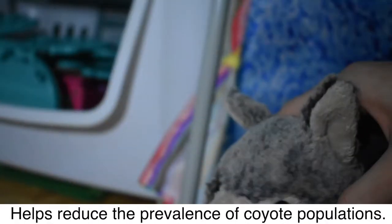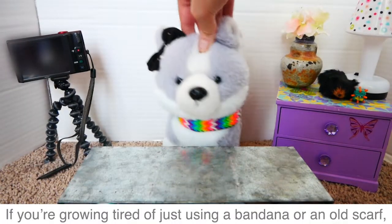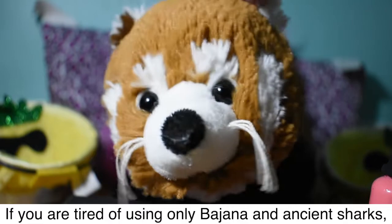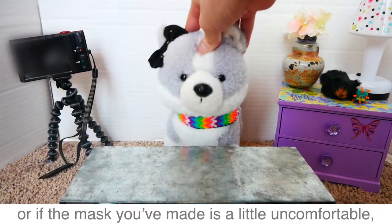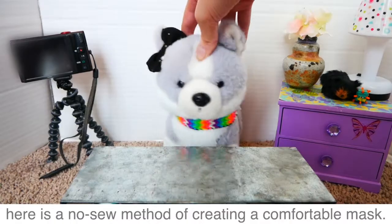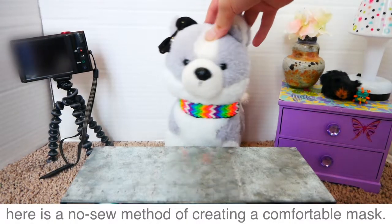If you're growing tired of just using a bandana or an old scarf, or if the mask you've made is a little uncomfortable, here is a no-sew method of creating a comfortable mask.